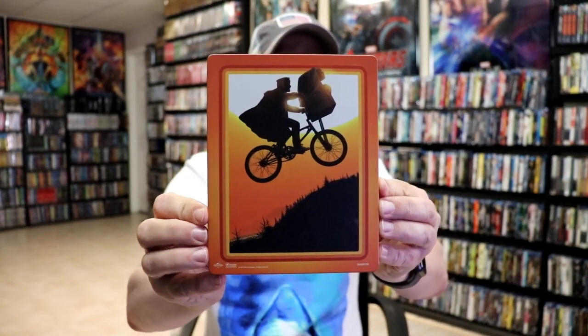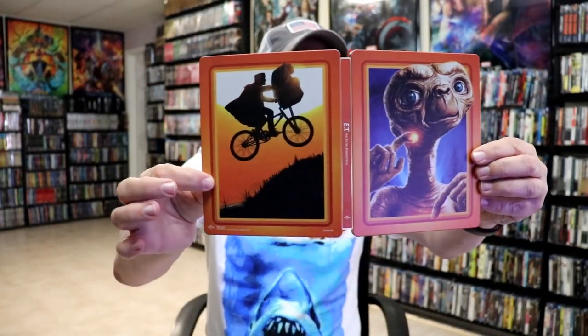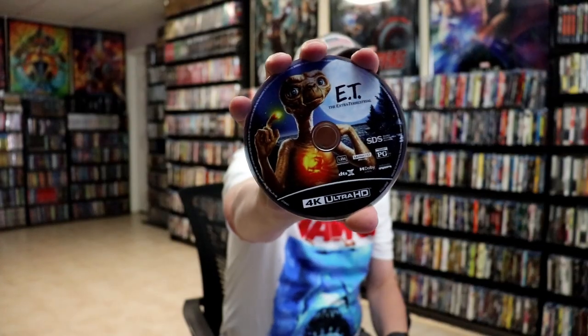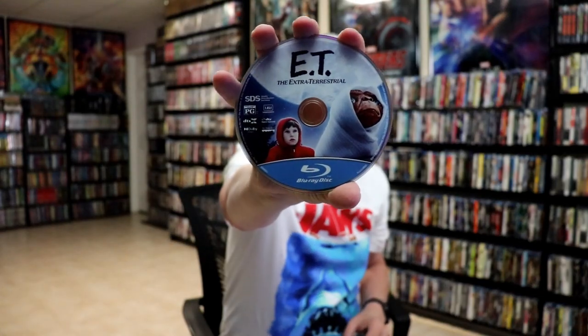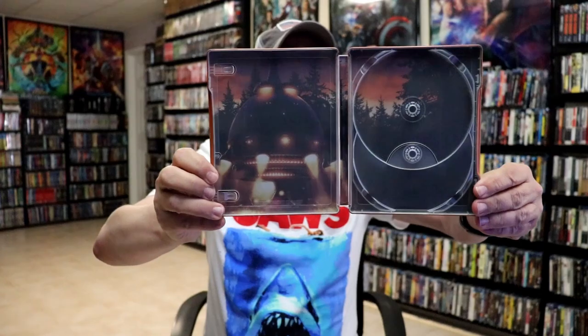And then here's the back — another really nice looking image. We open it up, we've got our front and back together. Really nice looking artwork and just a different kind of color, which is always great. On the inside it does come with the 4K digital code. We have our 4K disc here with ET on the disc art — really nice looking. And then we have the Blu-ray disc with Elliot and ET on the bicycle. I like that disc art. Then on the inside we do have ET's spaceship.